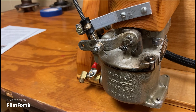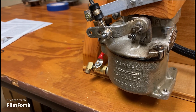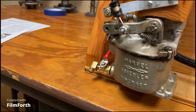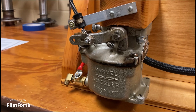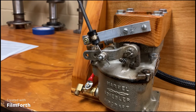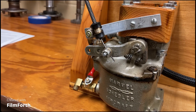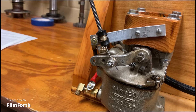If I need it to idle slower, which way do I turn that screw? Do I turn it counterclockwise to screw it out, or do I turn it clockwise to screw it in? Screw it in. If I screw it in, it will make the throttle arm not be able to go as far.